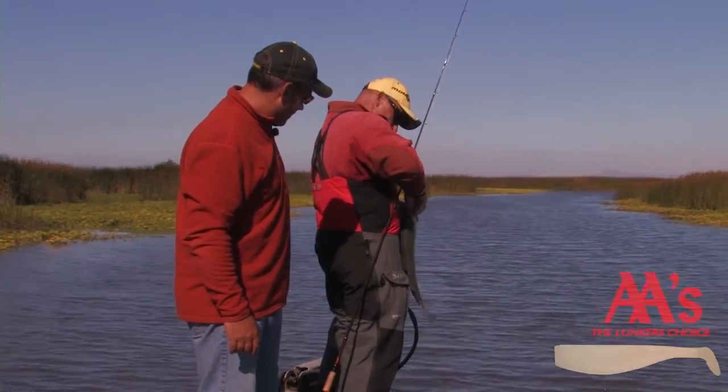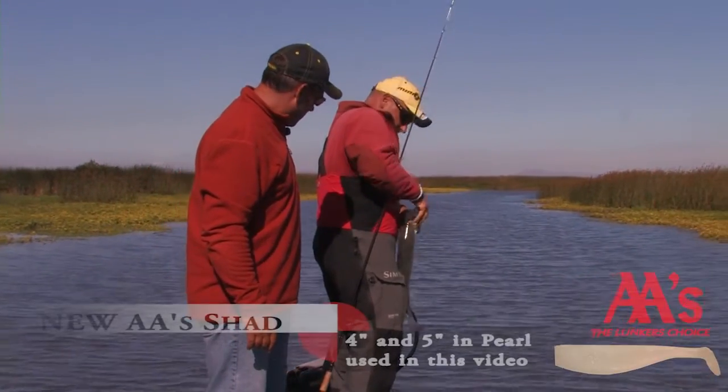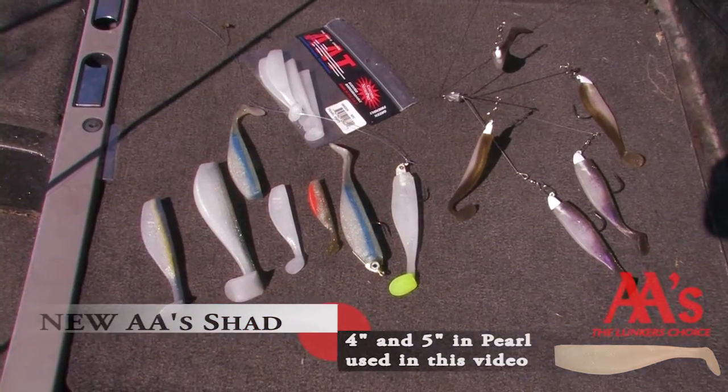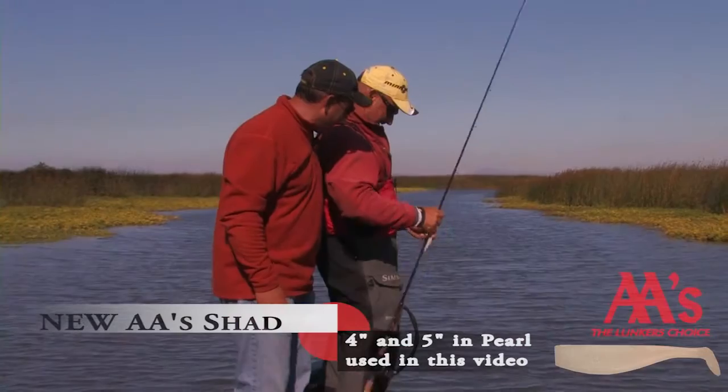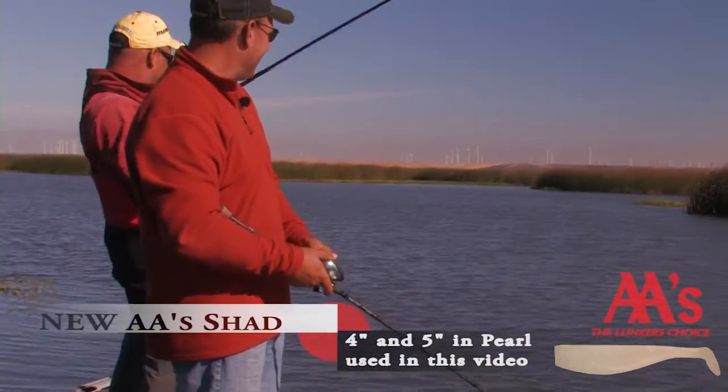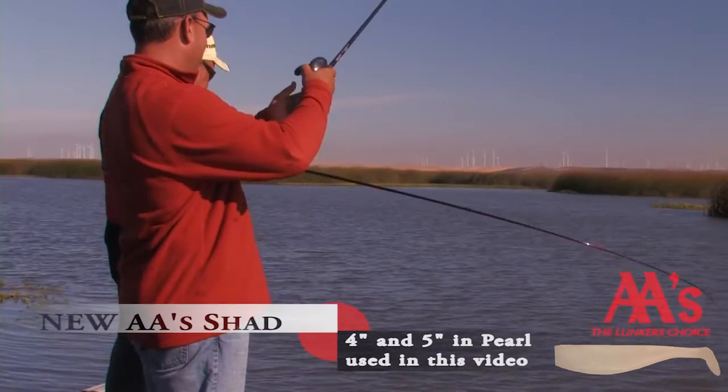You said you wanted to demonstrate to the folks how good the AA Plastic Swimbaits work. That's what we're trying to do. We were giving them to try out and say, hey guys, what do you think of these new AA Swimbaits with this new design? What do you think of it? I like them. They are awesome.